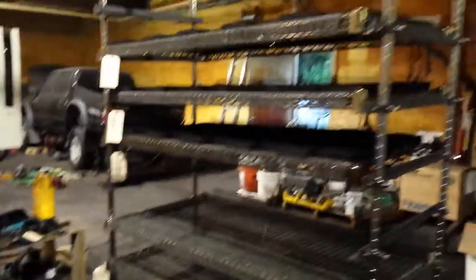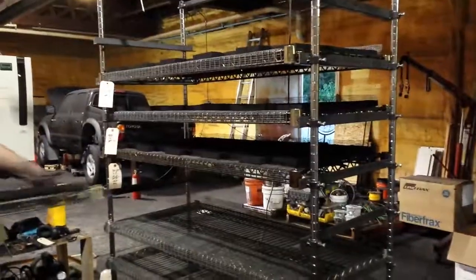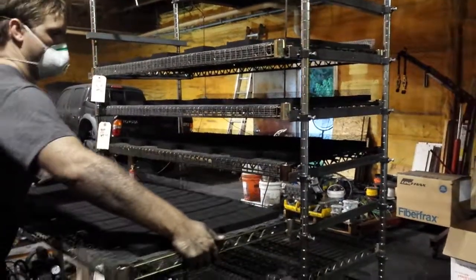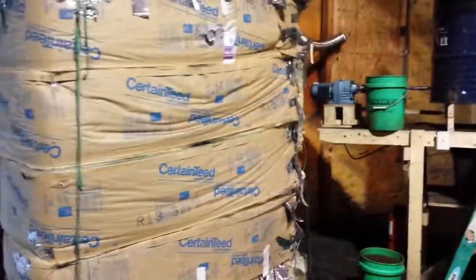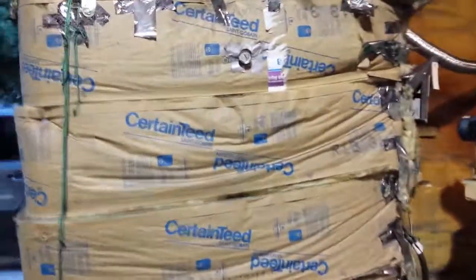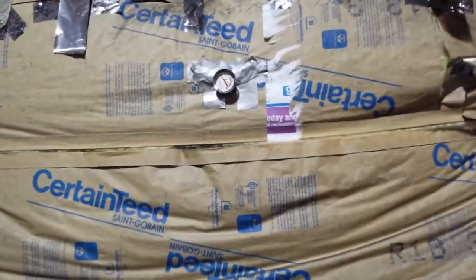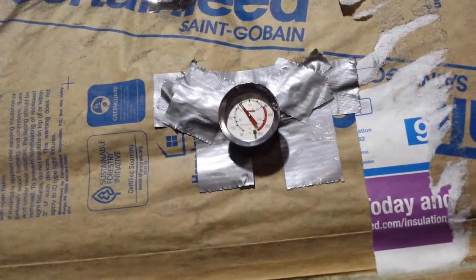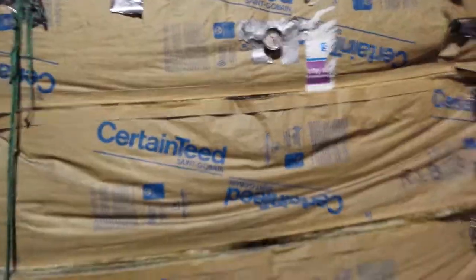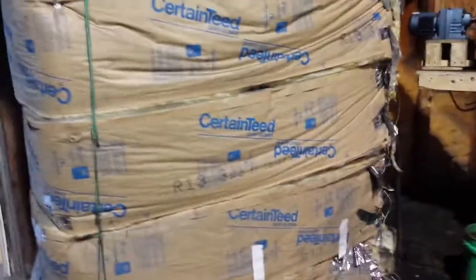Once they're on the trays we get them onto this rack, and from there we go over to our oven. I won't open it because they're curing inside. We try to keep it under 250°F to make sure they don't catch on fire. There are six trays in there at a time.